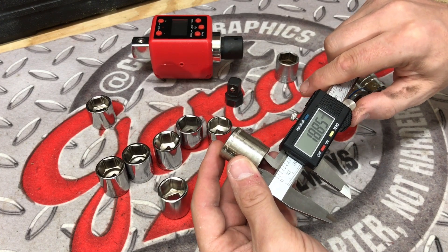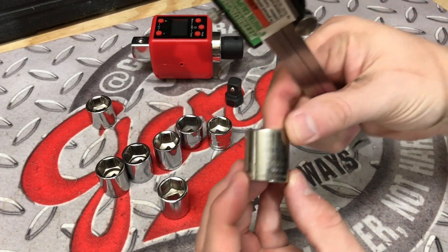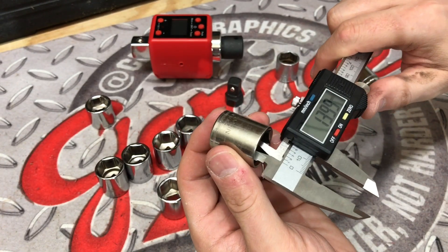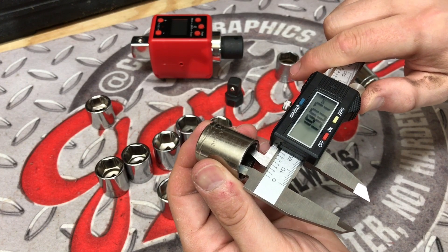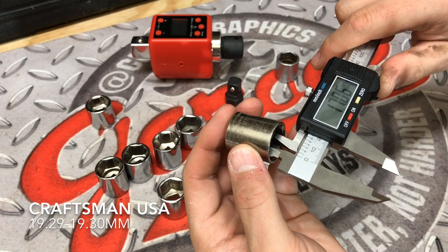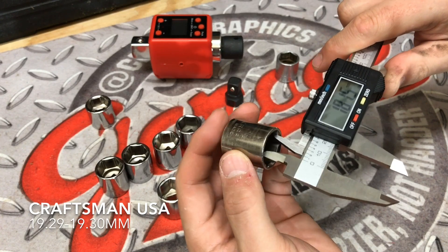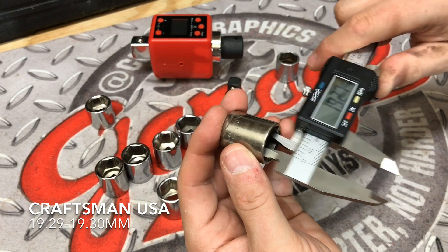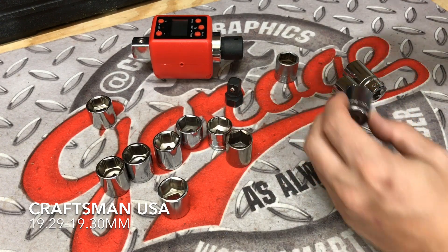Next up is the Craftsman USA made socket. Now this one is pretty much a lot older — you can't get this anymore. And it is coming in at 19.29, next measurement is 19.30, and the third and final measurement is coming in at 19.30. So again, pretty consistent on there, a little bit larger than we would like to see.